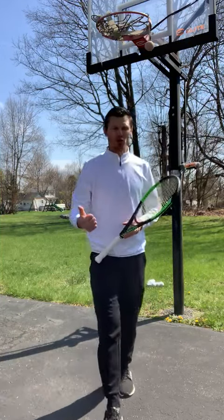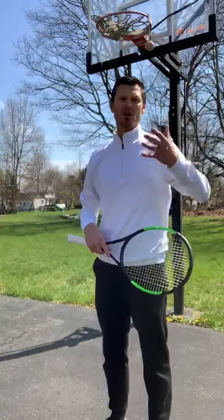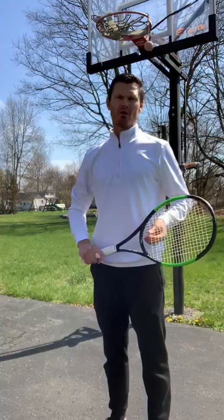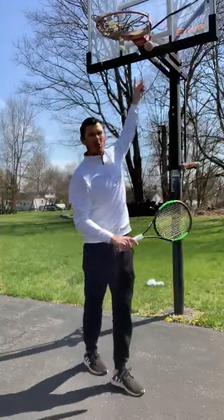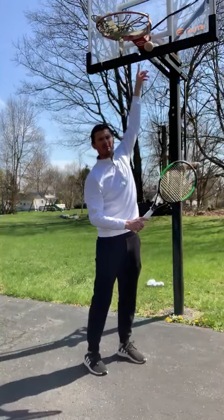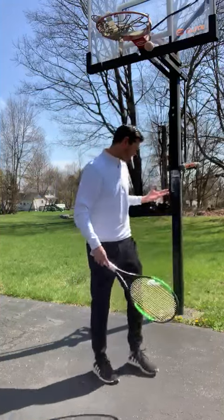You guys can do it in your garage, or anywhere where you have high ceilings. The only thing I could find in a neighborhood was a basketball hoop. You tie a ball to a string, tie it somewhere up high, and now we're going to work on our contact point.